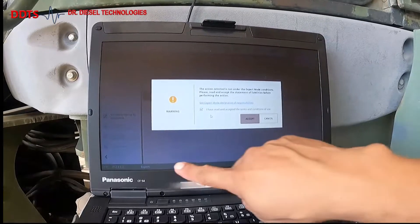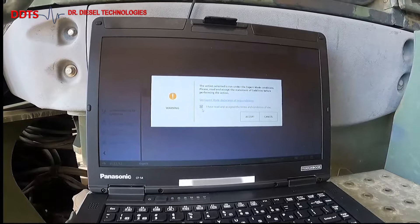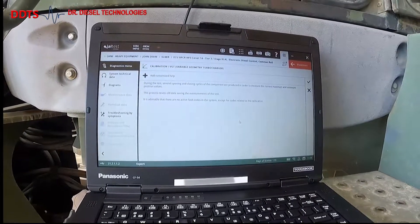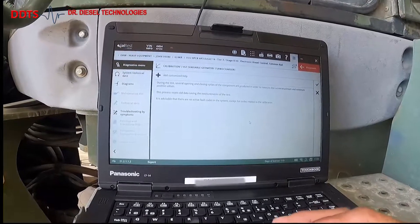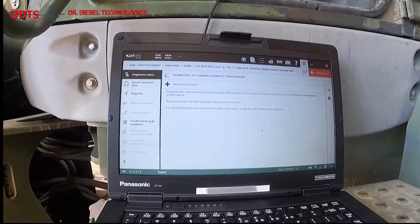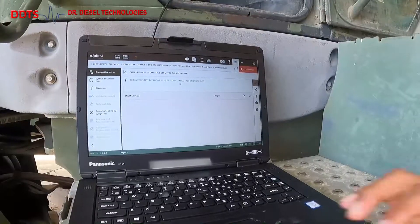I already have my expert mode on. As you can see, I just have to click on the box and click accept. The next step will be to read the instructions — it'll tell you what's going to happen during this calibration test. Once you've read the instructions, go ahead and start the test.